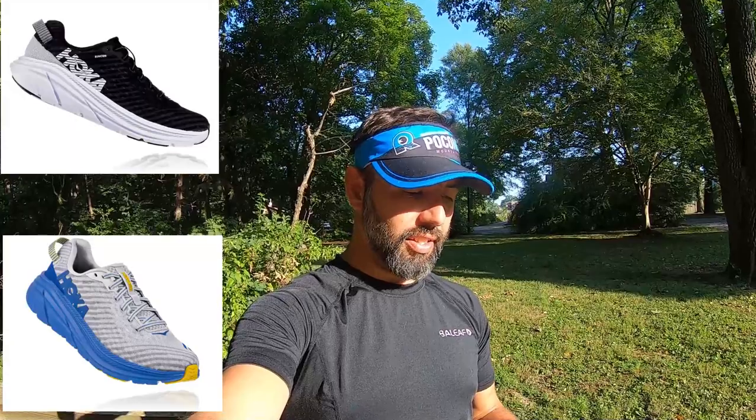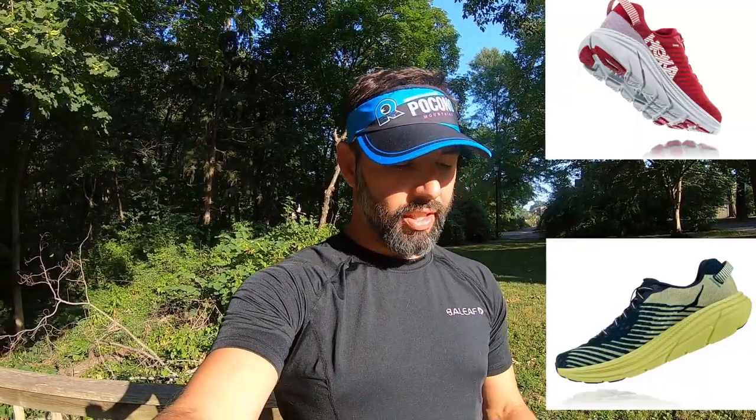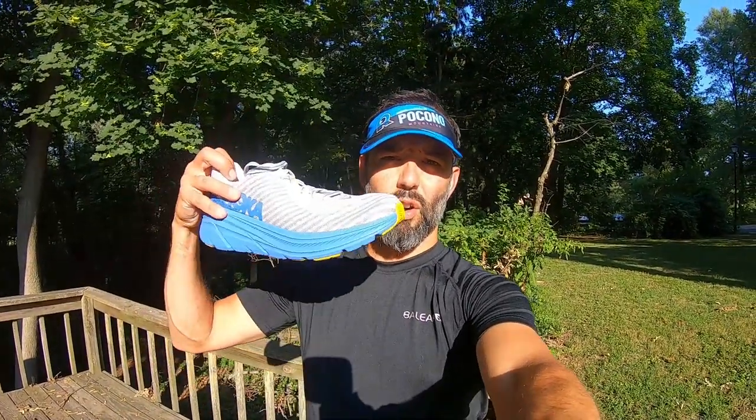They come in a lot of different colors. It's a new training shoe — these aren't really a racing type shoe, but maybe depending on who you are. Maybe for long runs, maybe some speed work. We're going to do everything in these shoes: track workouts, tempo runs, long runs, and we might even race in these shoes. This is the Hoka Ona Ona Rincon — it's time to put them on and go for a run.